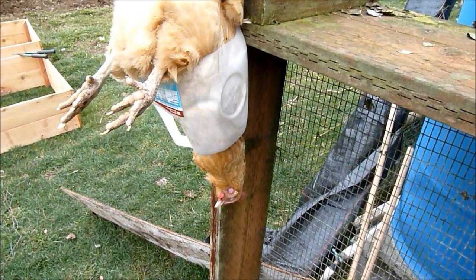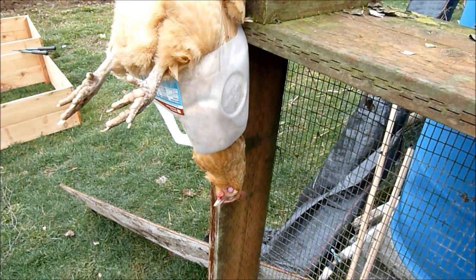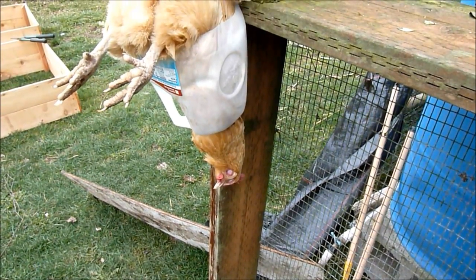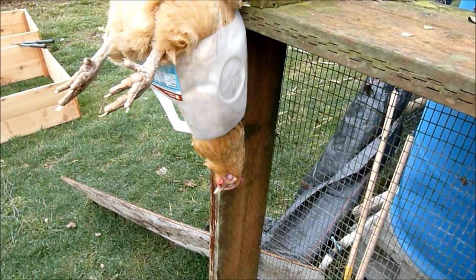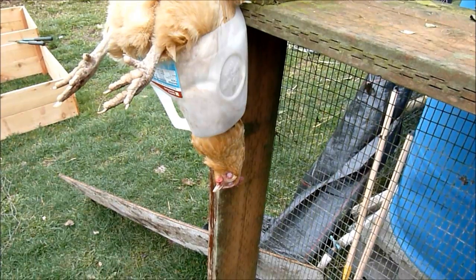The milk jugs worked wonderful. I will probably use this method forever until I find something better. I just screwed them to a board and leaned it up against the fence so I could do it right here off my back patio. That works slick — I'm very impressed. Alright, I got two more to do.